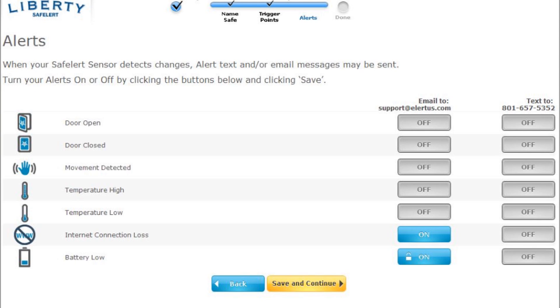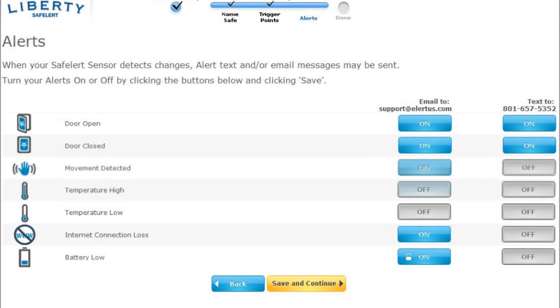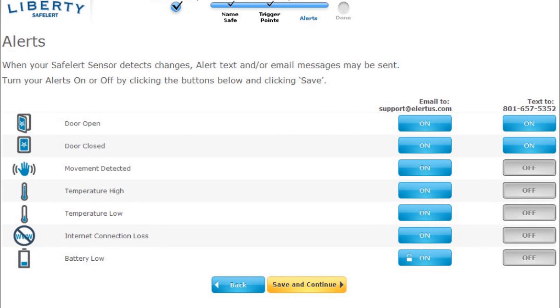You can now select the alerts you want to receive, as well as the method of receiving them. Simply click the buttons on or off, and when you are satisfied with your selection, press save and continue.